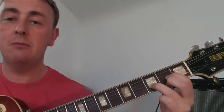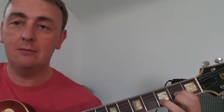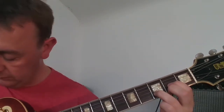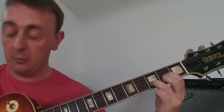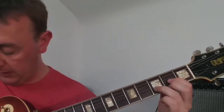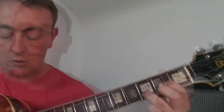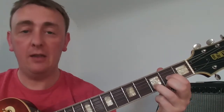It just sounds a little something like this. When you're playing this chord, you want everything to ring out nicely. You're also only going to be playing the bottom four strings — you'll not be playing the top two strings. You'll just be playing from the D down. The notes of the strings that you're playing should be D, A, D, F sharp.